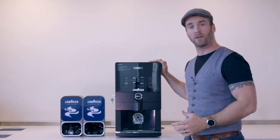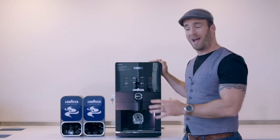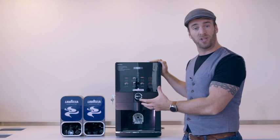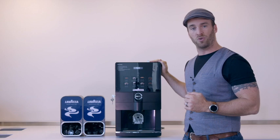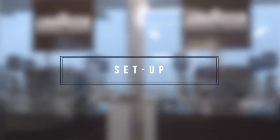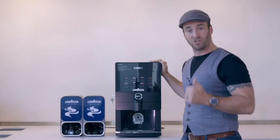Hello and welcome to this short film about the new Lavazza Magistra. Today I'm going to be guiding you through how to set up the machine, how to use it, how to clean it, but more importantly how to give you Italian espresso in your workplace. So let's get started.